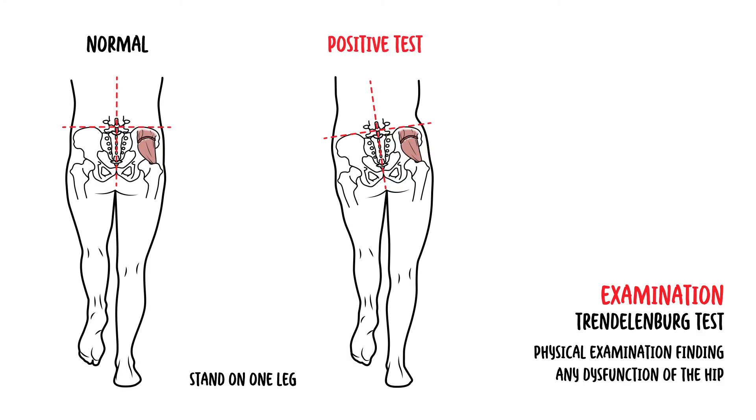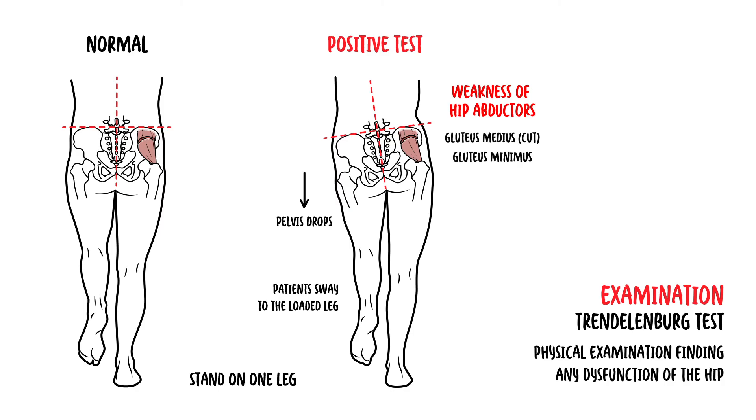Now that we have learned about the muscles and their actions at the hip joint, we can understand some examination techniques, beginning with the Trendelenburg test. The Trendelenburg sign is a physical examination finding seen when assessing for someone with a dysfunctional hip. Patients are asked to stand on one leg, and the position of the pelvis is noted. If the pelvis drops, the patient may sway to the loaded leg, and the test is positive. A positive Trendelenburg sign indicates weakness in the hip abductor muscles — the gluteus medius and minimus — on the side that the leg is standing on.